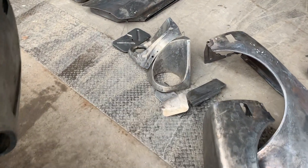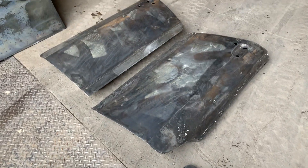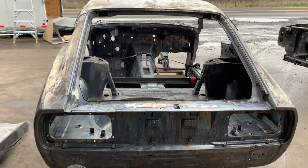Trap doors there from the inside, both doors, and a little bit of filler still hanging on there.